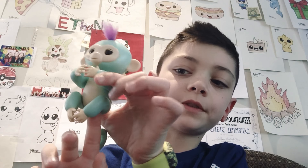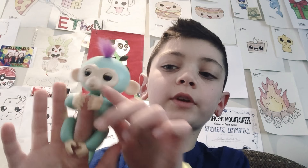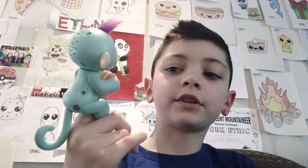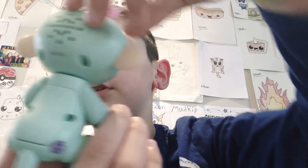You're supposed to put your finger and point your finger — right hand or left hand — but I usually do my right hand. And it has a tail too, you can hold it from its tail. It turns on; there's an on button on the back.